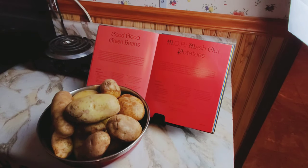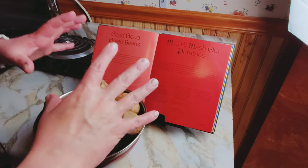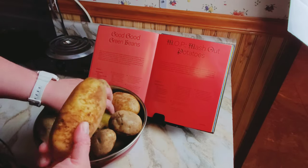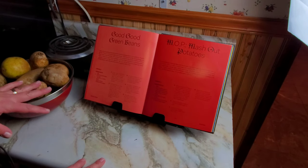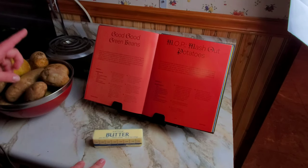Now we're going to make the mashed potatoes. The recipe calls for four pounds of russet or Yukon Gold. I have a little more than four pounds and I have both kinds, so I'm going to mix them up. Peeled and quartered, four tablespoons of unsalted butter, and two and a half cups of heavy cream.